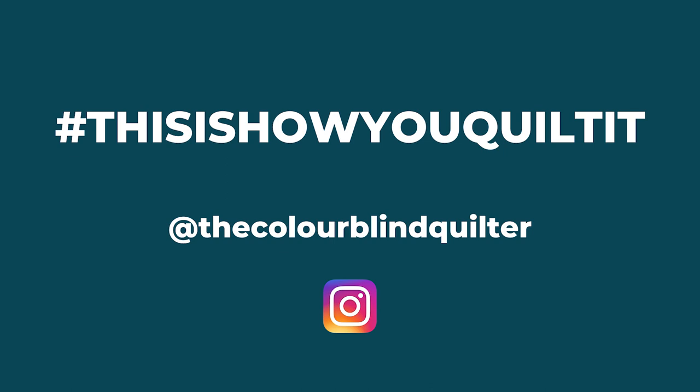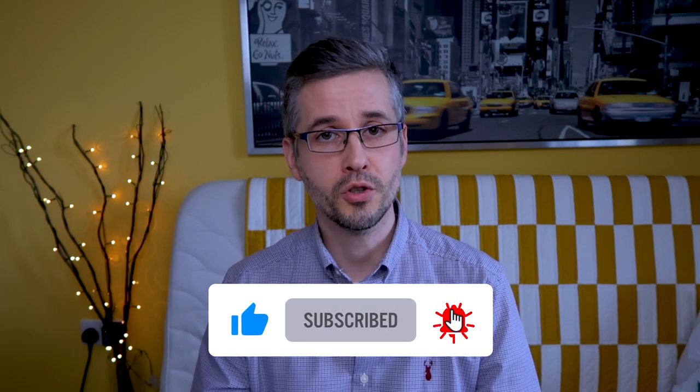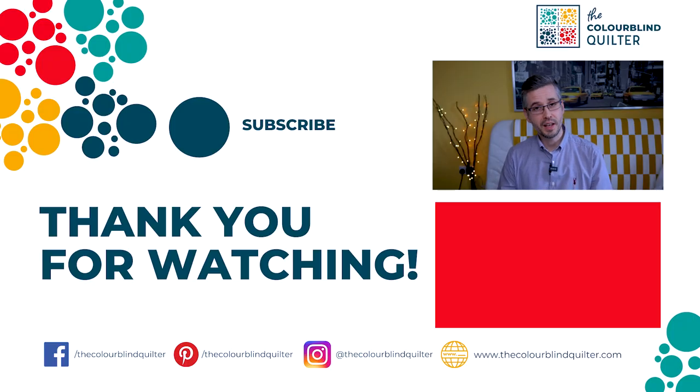In the next video we are taking these zigzag lines and amplifying them to the next level with Chevrons Ahoy — another great walking foot quilting design that I really like. If you like this design, please give it a thumbs up as that will help my channel, and why not subscribe and click the bell so you'll get notified when Chevrons Ahoy comes out. If you need to catch up with the previous designs in this series, there are links in the description including the worksheet with all the prep.